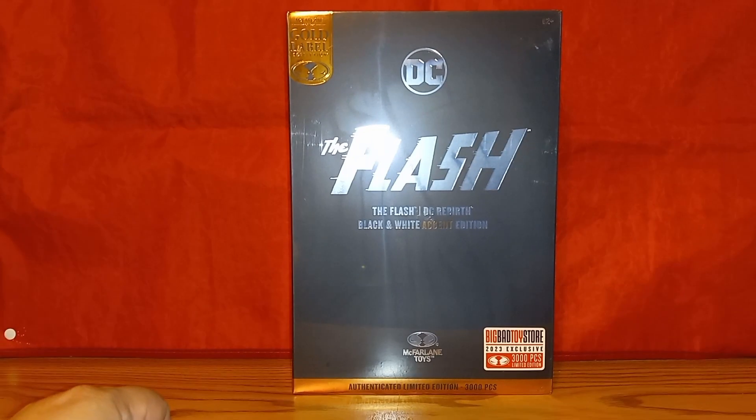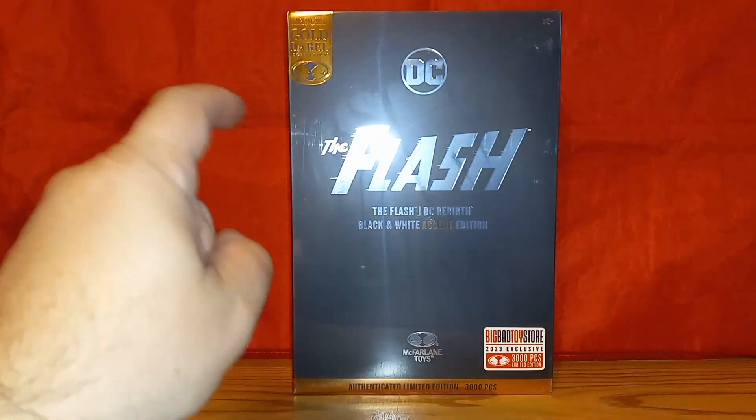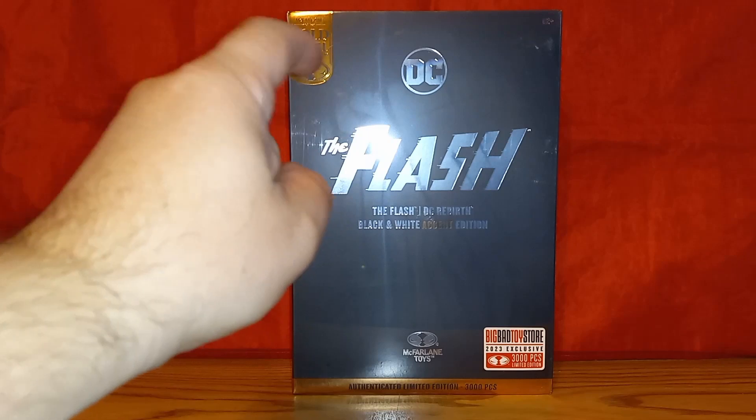What's up Thwip Snappers, I'm AJ and it's time for another Thwip Side review. Today I'm checking out the Big Bad Toy Store McFarlane Toys DC Multiverse Gold Label The Flash DC Rebirth Black and White Special Edition action figure.